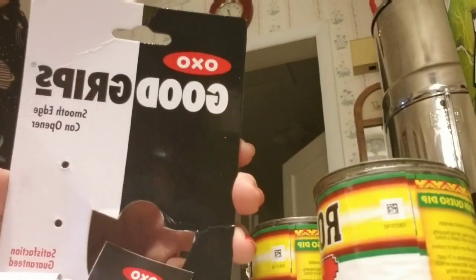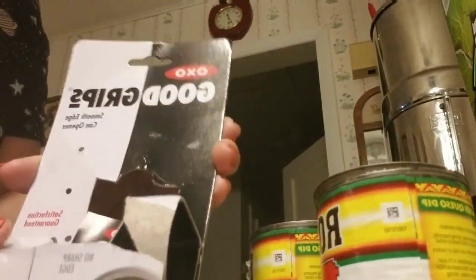I got this off of Amazon — the OXO Good Grip can opener. This is what it looks like on the bottom. This goes flat on top of your can.